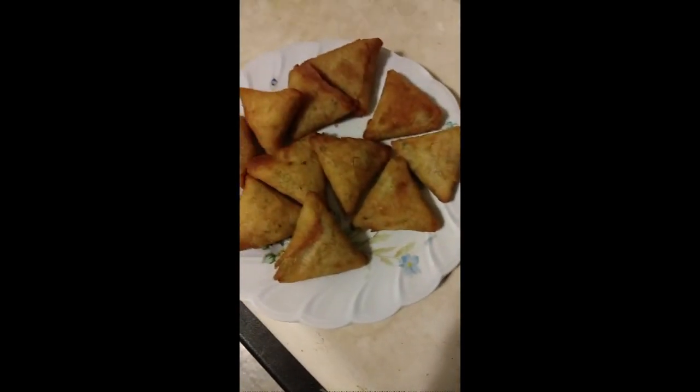Personally, I've had better samosas than these. They're nice, but there's kind of not enough flavoring for me. I'd definitely suggest waiting until they cool down so you can fully appreciate and enjoy them, because they're not bad — it's just that they don't have enough spices in them. Thank you very much for watching, and I hope you have a great day.